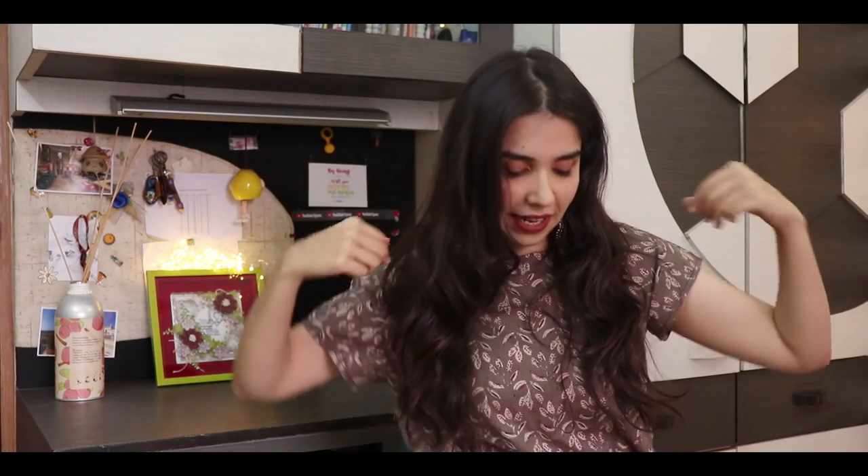Hi everyone, welcome back to another 500 rupee kurti review video. If you recognize the kurti I'm already wearing, you've watched episode one which was the Ajio one. I didn't need to make a review about it because all the kurtis were so good — especially number one, the material check. All of them passed the material check and the design, fit, and style, so I just made it into a lookbook because it turned out so well.